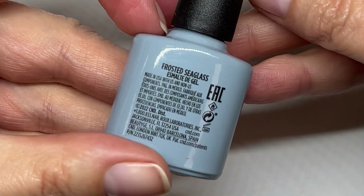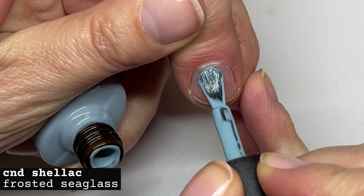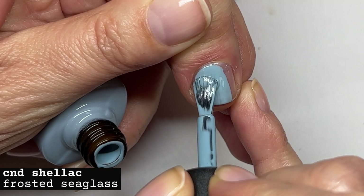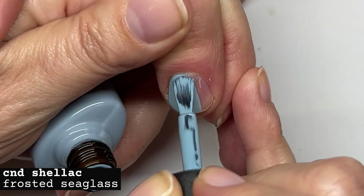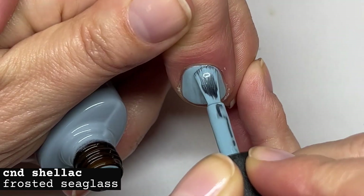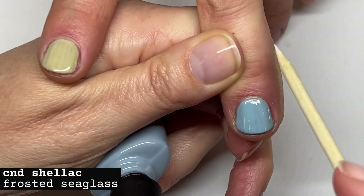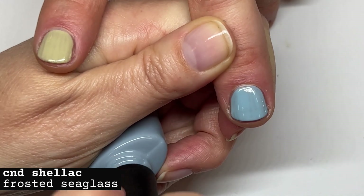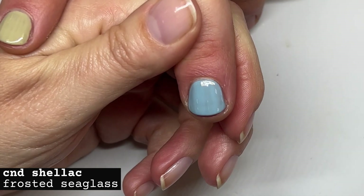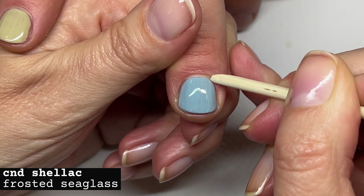Very creamy, not very chalky. Frosted Sea Glass — very, very good formula on this one as well. These two colors would look amazing on darker skin tones, they're really fun funky colors. On lighter skin tones I don't see them working as well.